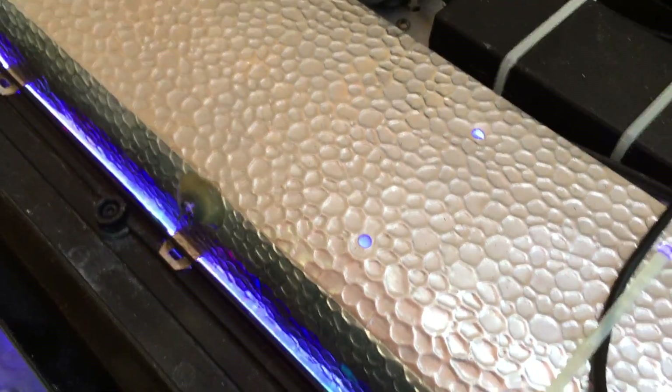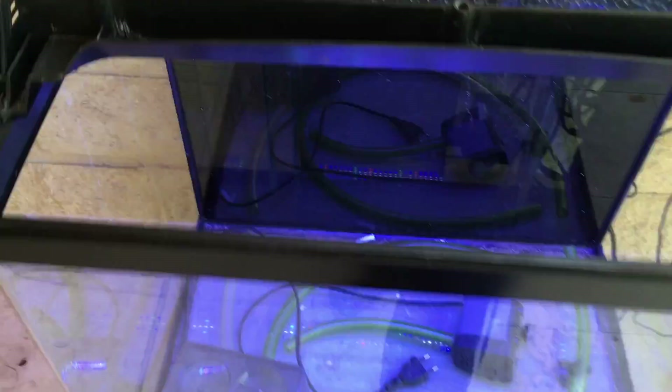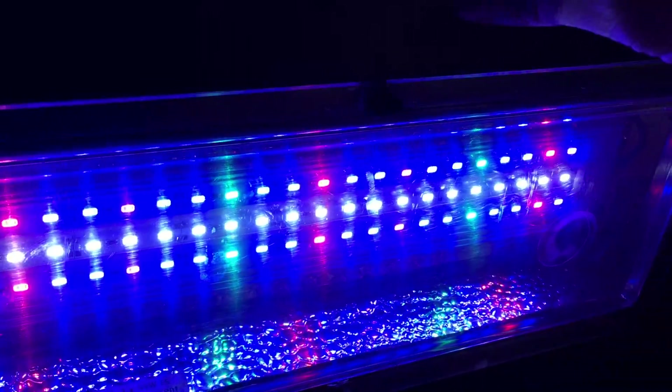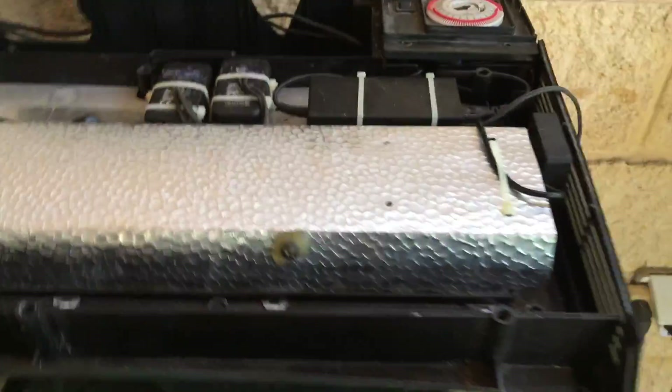I'll show you them in action. We are in the middle of the day, as you can see it's sunny right there, and it's still very very bright lighting. The light looks very very nice - very slim design and it fits in the Red Sea tank perfectly.